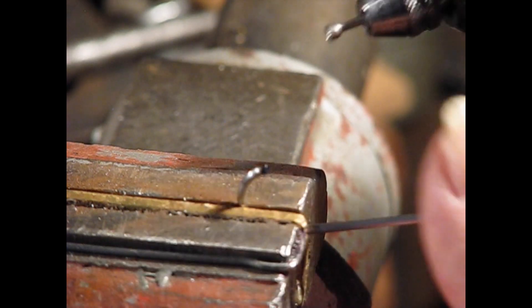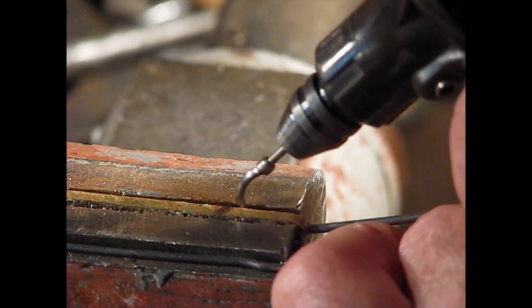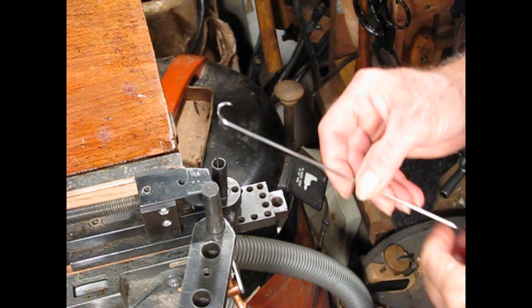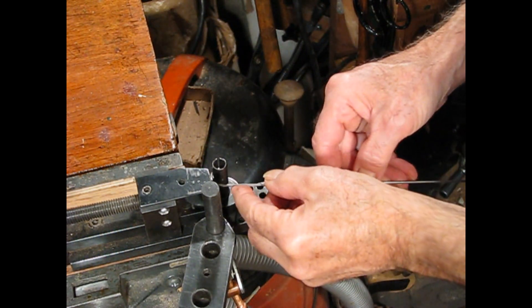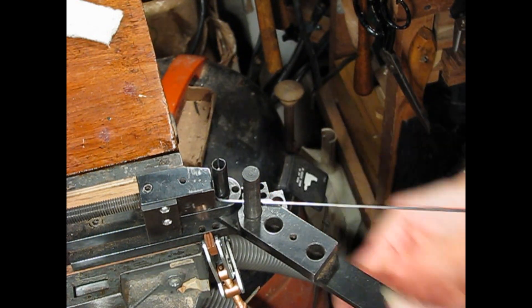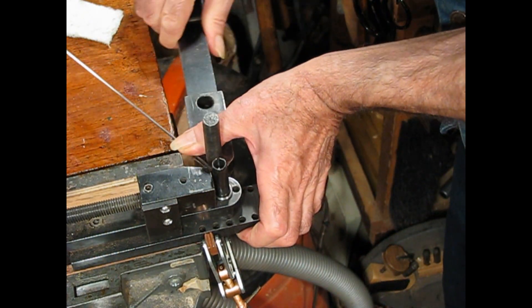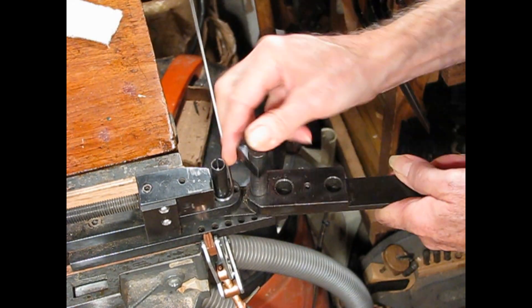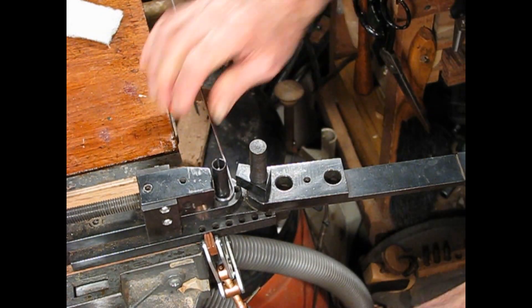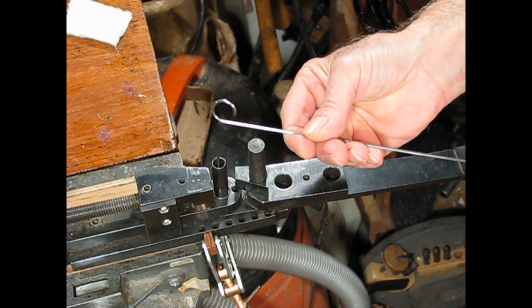This is called a cup burr. It's to round off the cut end here. There we go. And now I'll bend this loop the rest of the way. Round and round she goes. And just ease that last little bit. There we go. There's the first loop.